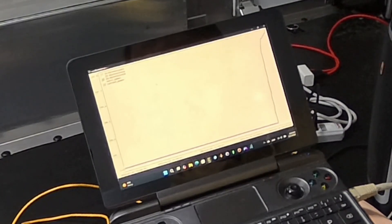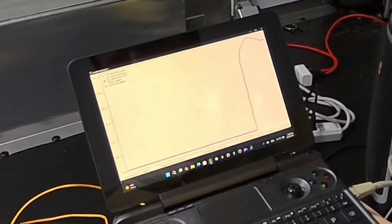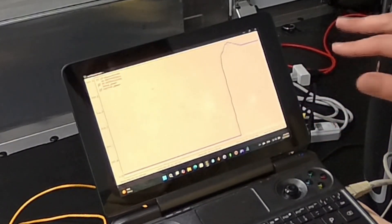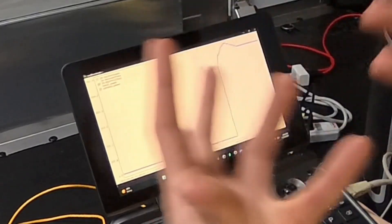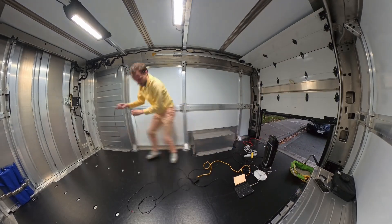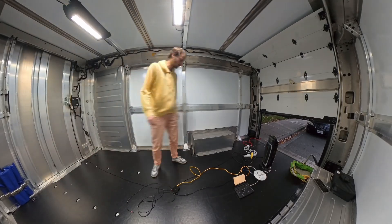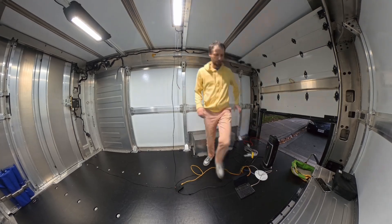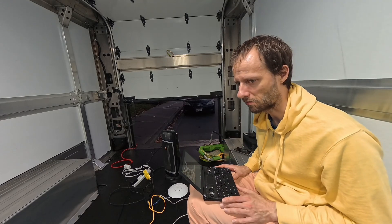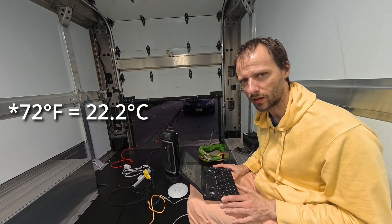We have power consumption about a kilowatt and 250 watts or something like that. The total power will slowly rise and the current power shows the immediate use at the moment. The important part is recording data so I can look at it later. For the temperature I'll set this thing to 72 - the bigger the difference, I guess the more reliable numbers we'll get.